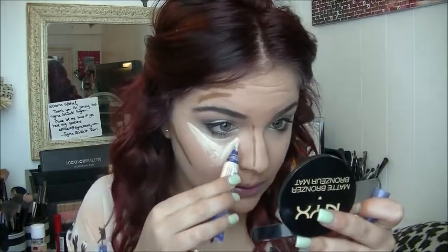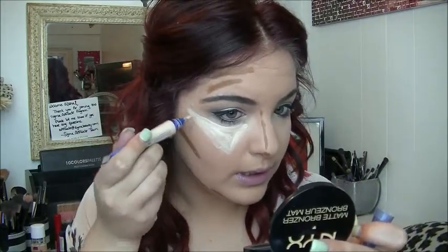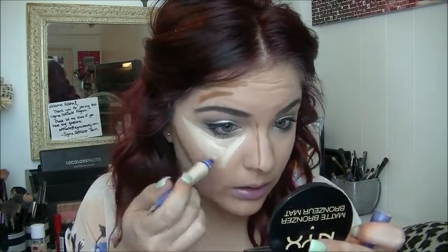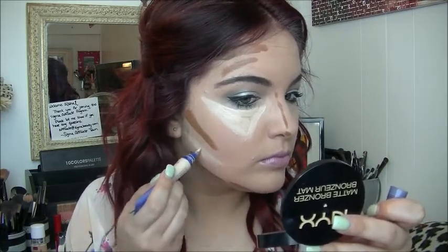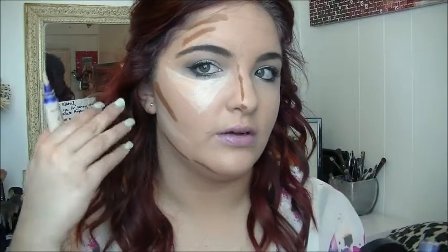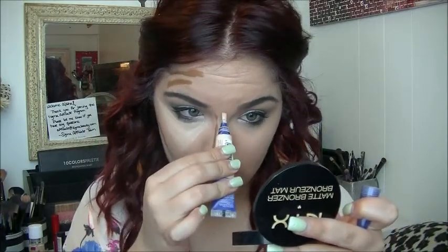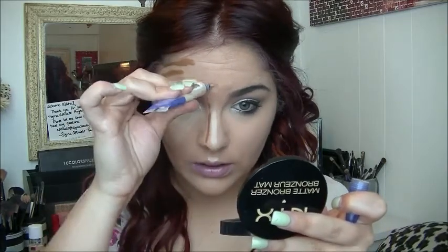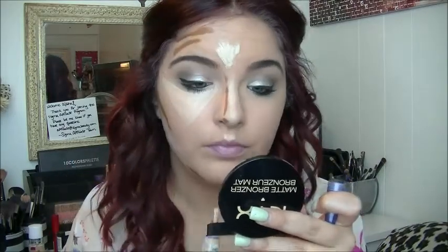I kind of just swoop it up — not all the way to my temples, but when I blend it, that's where it will go. I highlight below my contour to emphasize the contour on my cheekbones, and then also highlight the cupid's bow, down the nose, the forehead, and then the chin.